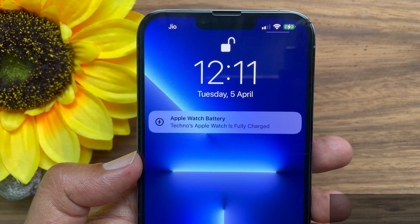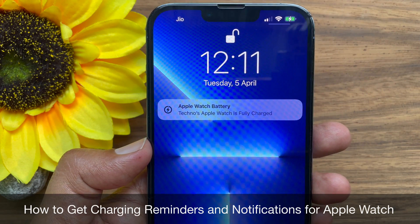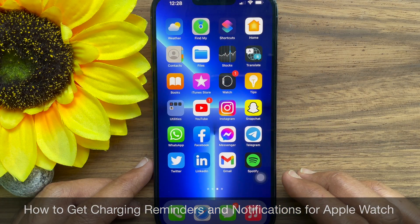Hello everyone. Today I would like to show you all how to get charging reminders and notifications for Apple Watch. Let's have a look.